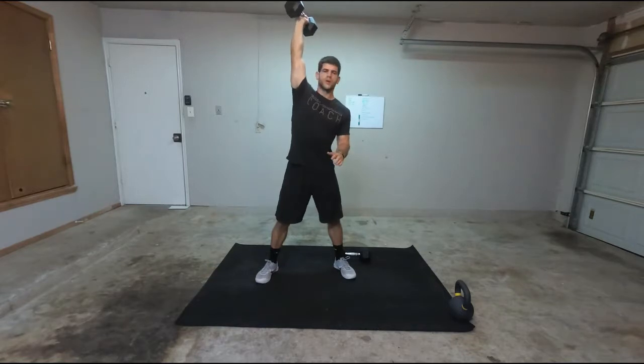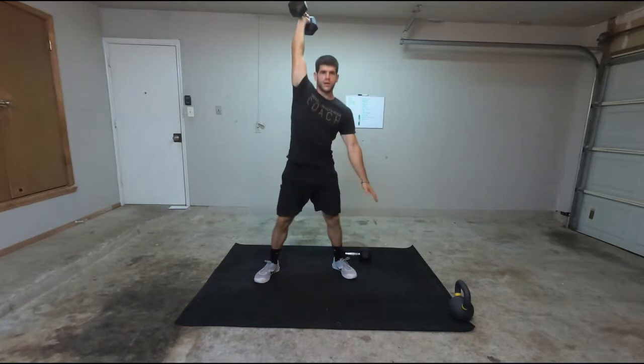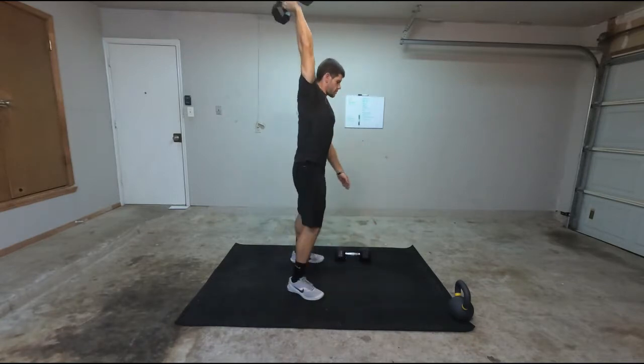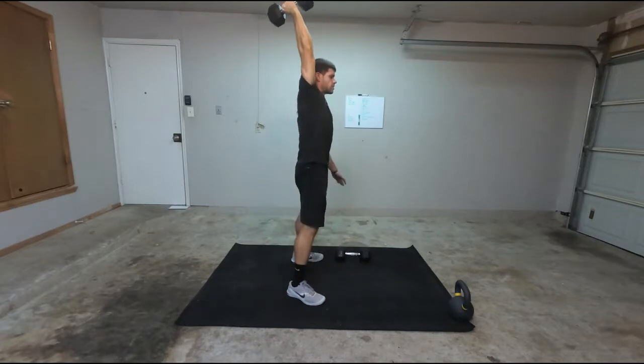Regular squat, keeping my arm locked out. Squatting down, coming up. Side view — squat, coming up.